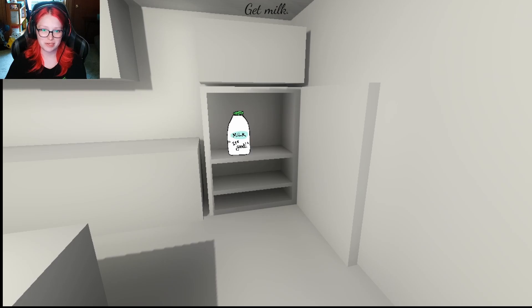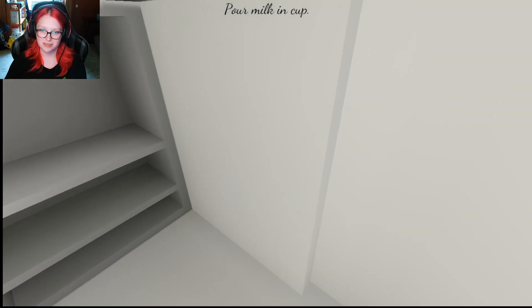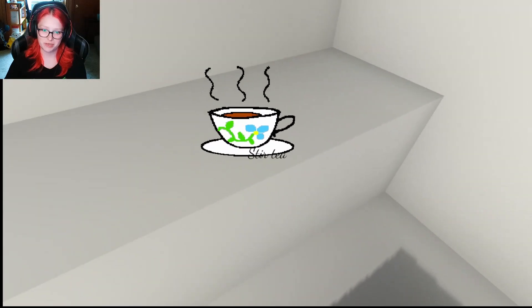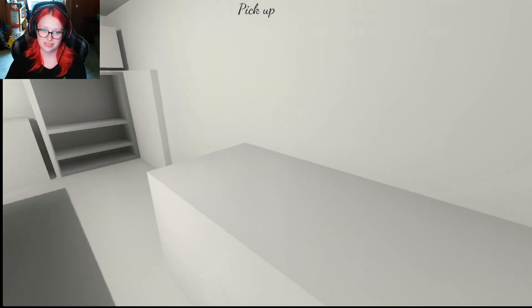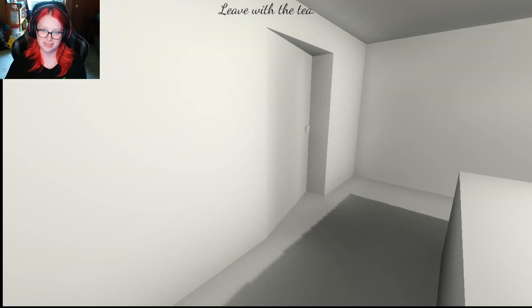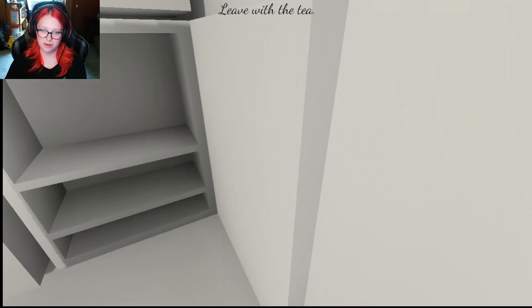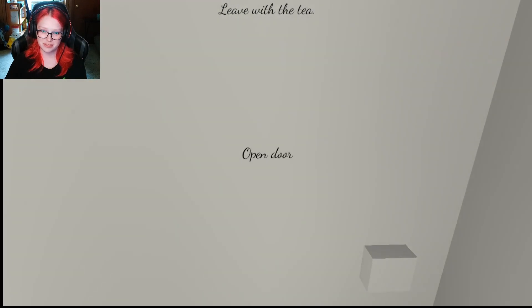Are the keys kind of messing up there for a little bit? Like I said, milk — it's good. Pour milk in a cup. Stir tea. Pick up the tea. Leave with the tea. But I don't want to leave my fridge open. That's so awful. What about all the non-existent things in there?